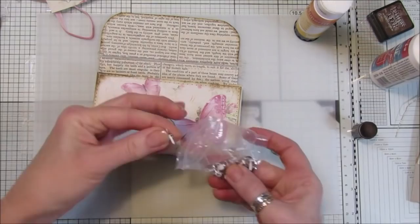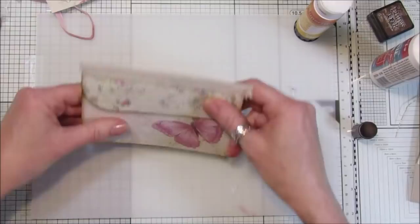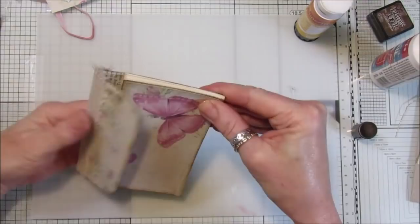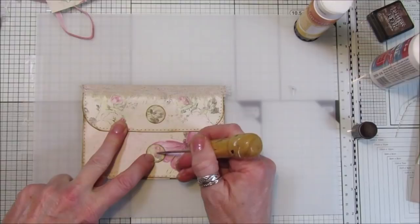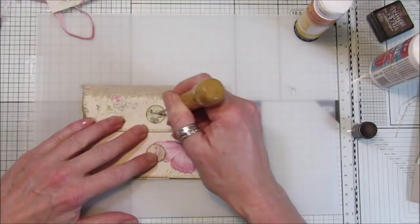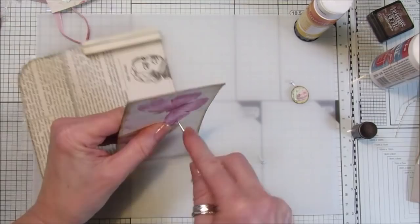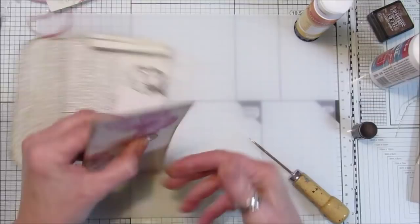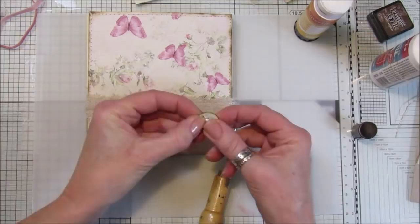Now I want two little brads — I've got some dinky little white ones in here. I need to make sure these circles are level and trim just a tiny bit if needed. Stick this on, and one brad is going to go there and one there. I've got my little tool to put a little mark in so I know where to poke the hole. Pop the little brad through there, through that hole, and then open it up and squish it down. Then do this one up here as well.